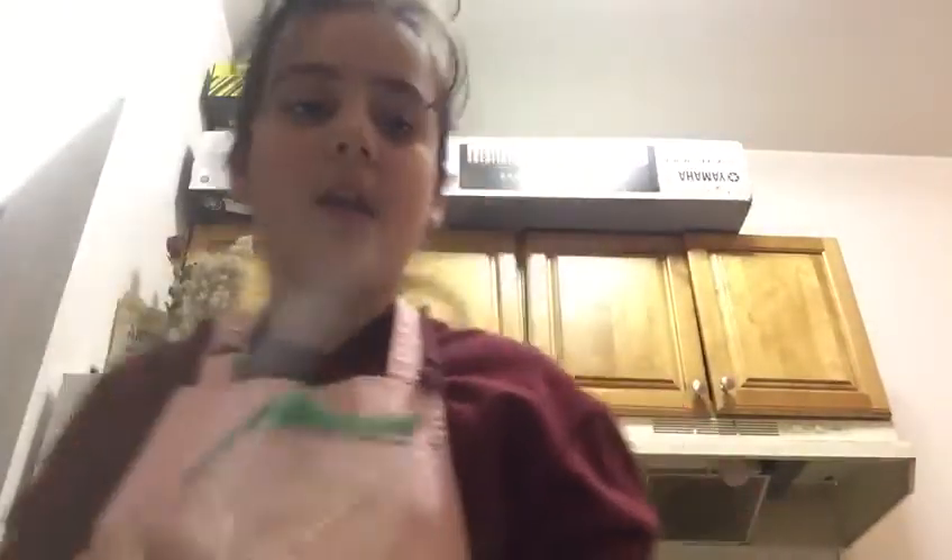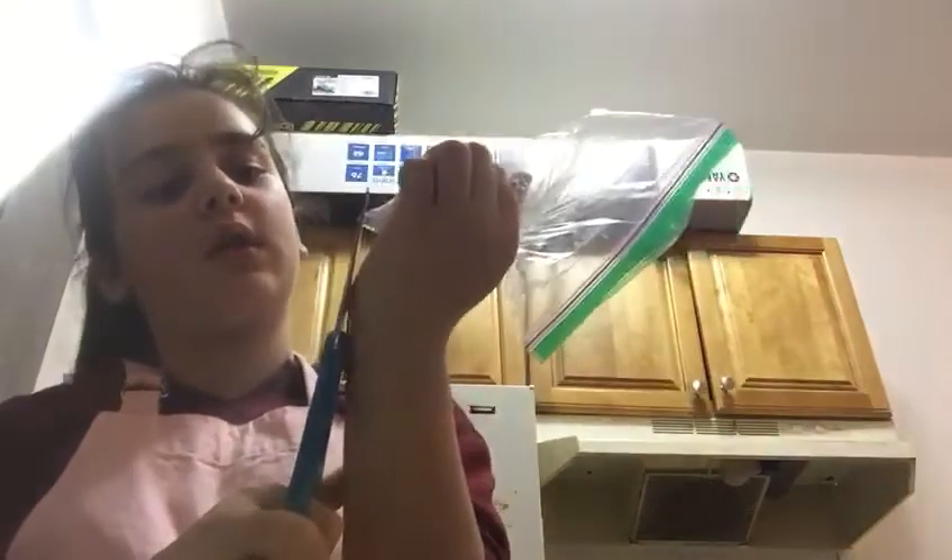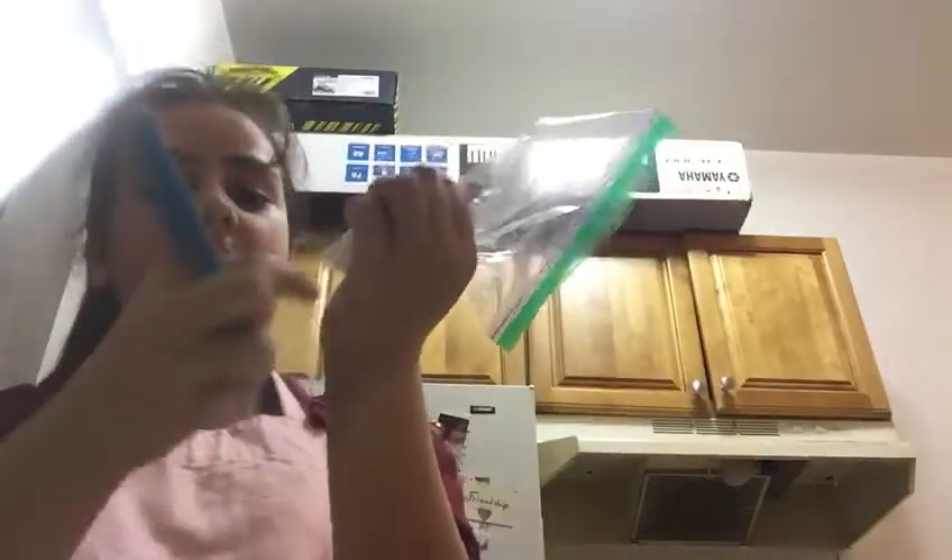Take the heavy cream cheese, get it out, and then just put it in the ziploc bag. Put it in the corner, then dip the top. You're going to squish it to the bottom corner. Take your scissors and cut a small hole like this.